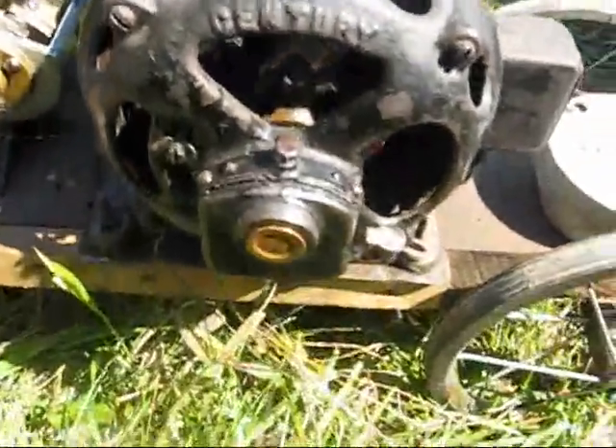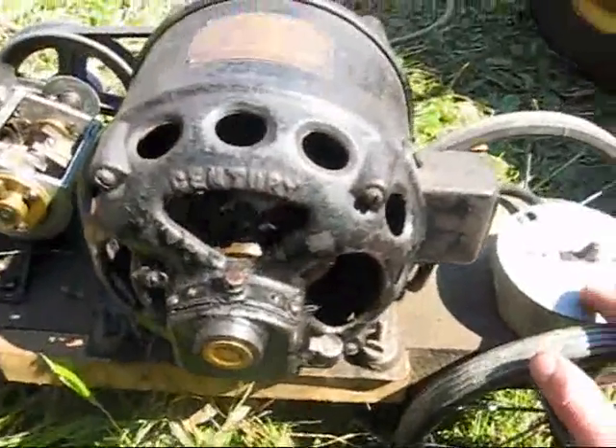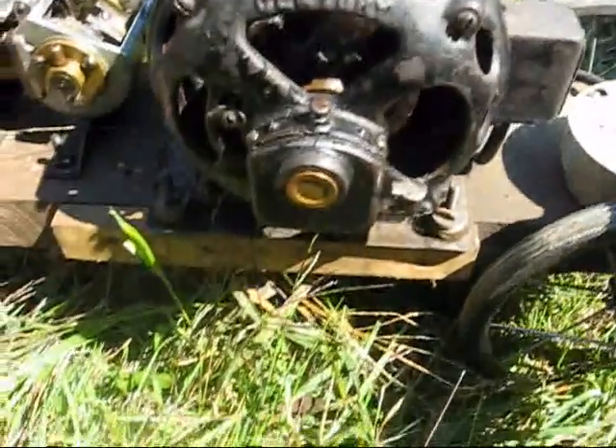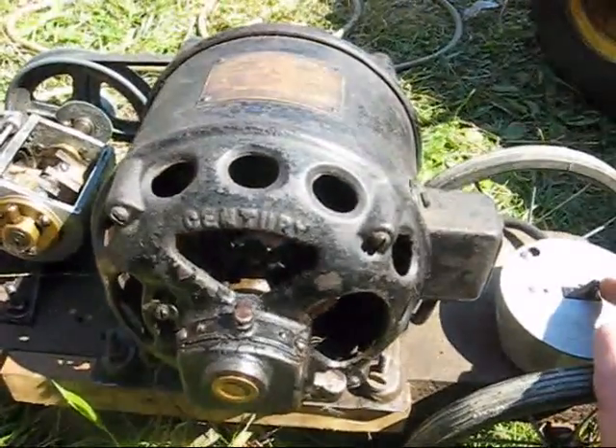I haven't started this motor up in a long time, but it usually starts up pretty good. I electrically restored it after I bought it off of eBay, because it wasn't running so great. Had some problems with the starter, so I rewired it. Let's see what happens.